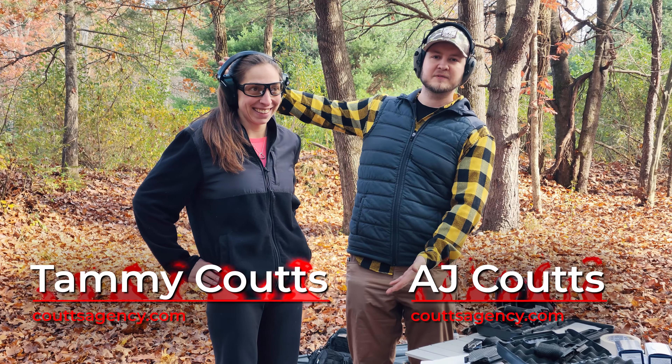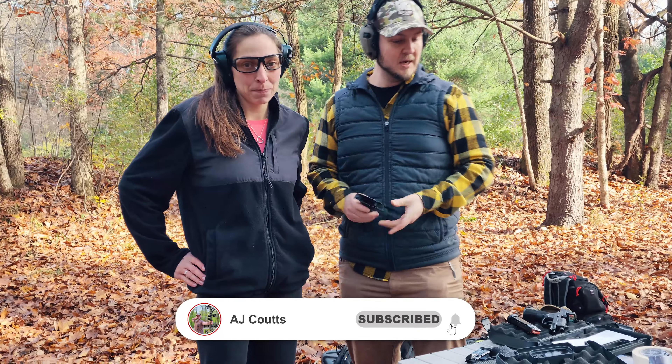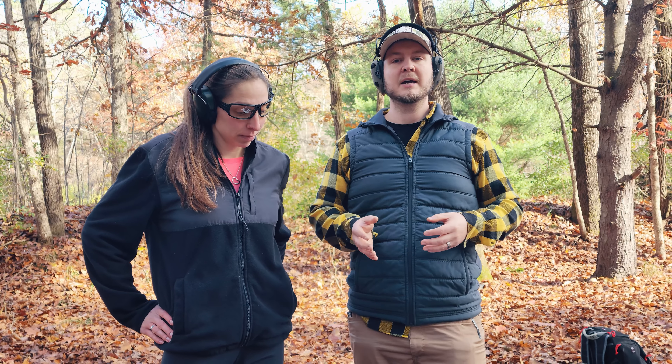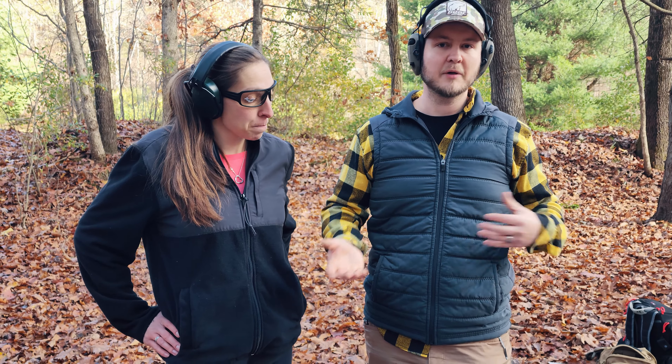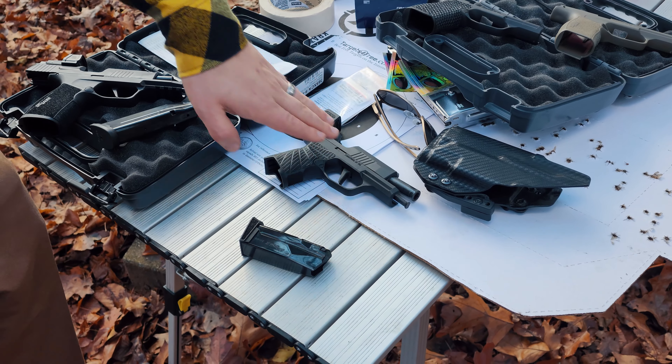What's up, we're back with my beautiful wife Tammy and a bunch of 365 grip modules. Tammy has not shot in a couple years — since before we had kids, starting about six years ago — and the 365 wasn't even a thing six years ago. Between Brogan and one of our other friends, we've got four different grip modules here. She's going to run through each one, give about 20 rounds — two mags or so — and decide what feels good, so that when she gets her first carry gun she'll have made an informed decision. Everything we're running here is an XL length slide and frame.